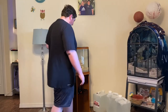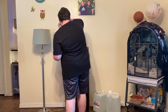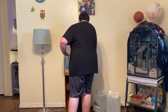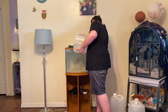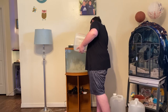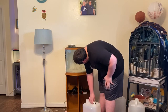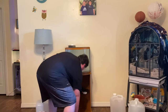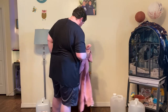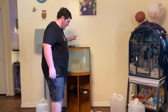All righty guys, I am back, I cleaned up the mess, and now it's time to start adding the water. And just like that — she's full. Okay, she is in all of her glory.